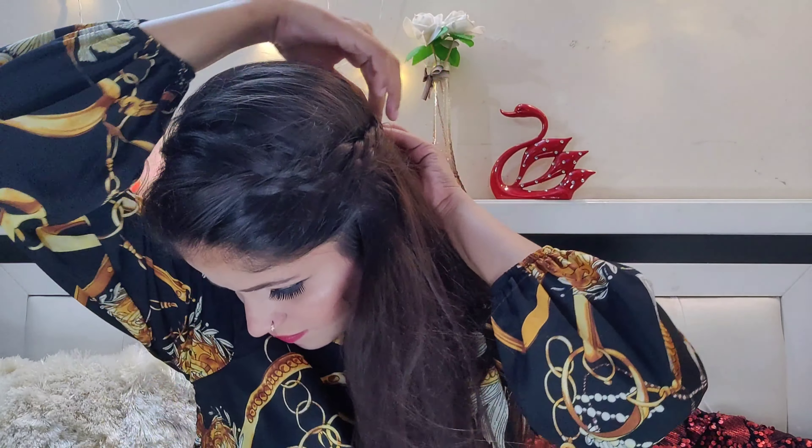Here I have taken my hair back and then you have to secure it with a tic-tac pin. This hairstyle is very beautiful — like messy hair. You can do two types: leave it open or do a high ponytail, which I am showing you. So this was my fourth hairstyle.